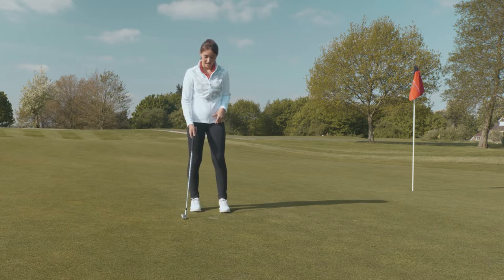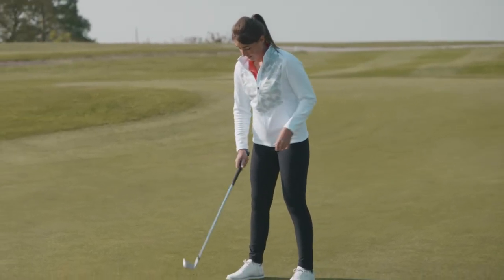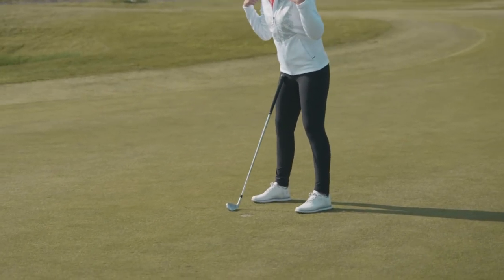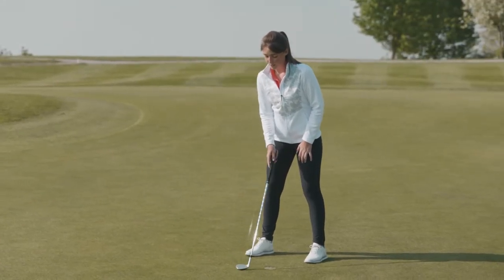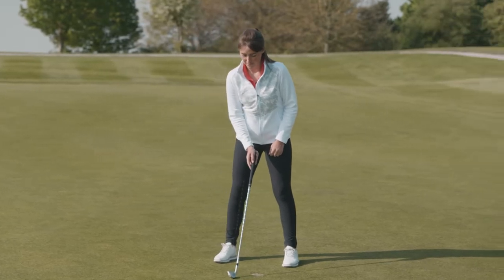First of all, let's start with how wide the feet need to be. When we're hitting something called an iron, we'd like to see our feet shoulder width apart. A good way to do that is to just look down either side of the shoulder and feel as though each foot is below each shoulder. After that, we need to feel like the ball position is in the centre of the stance, so the ball would go here for example.